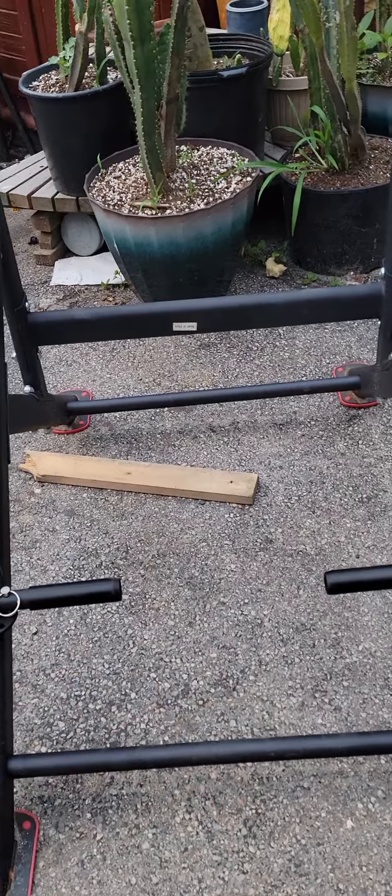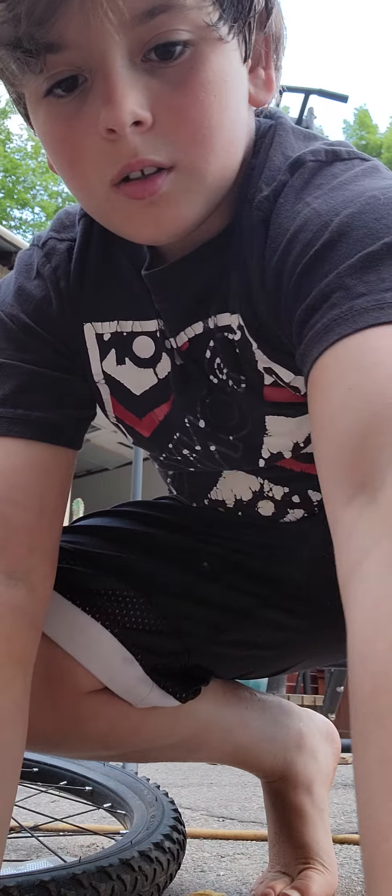So we have this right here — it has a pull-up bar and one of these ab stations where you put your arms on it and work your abs. Then we have one of these push-up handles. I'm definitely going to do some push-ups. So we're going to start off with some ab workouts.